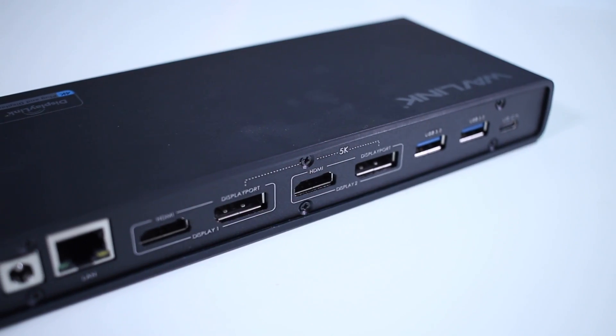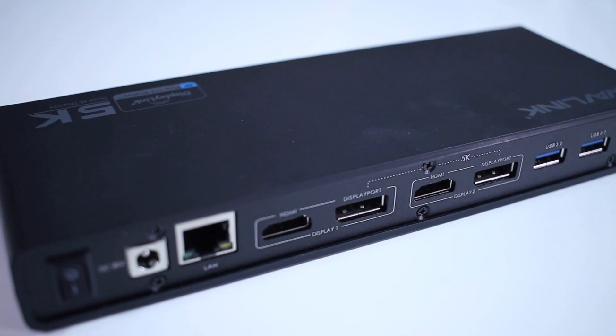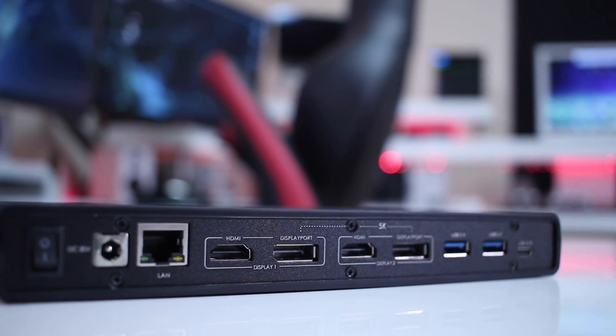At the back it has 1 USB Type-C input, 2 USB 3.0, 2 HDMI 2.0, 2 DisplayPorts — and by the way it has 4 outputs but we can only drive either 1 5K display or 2 4K displays at a time. It also has 1 gigabit port, 1 power input jack, and a power button.